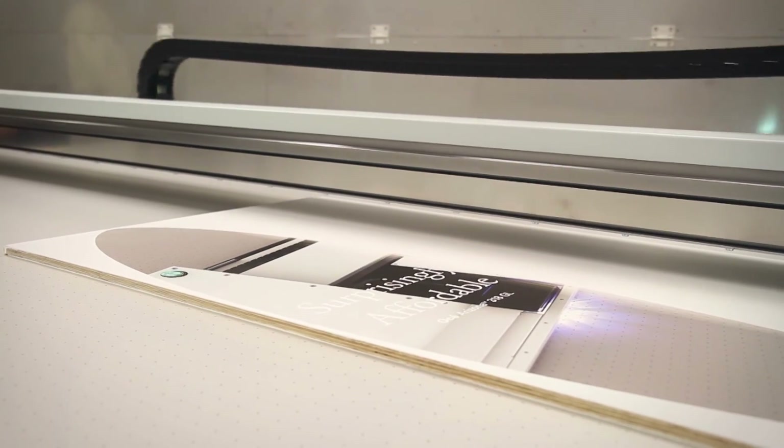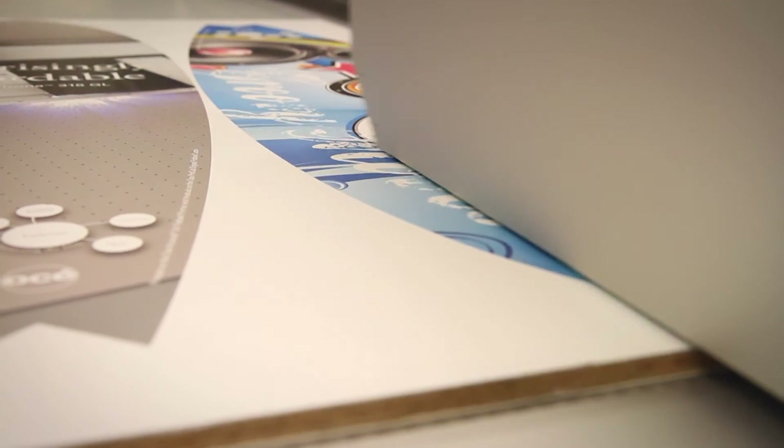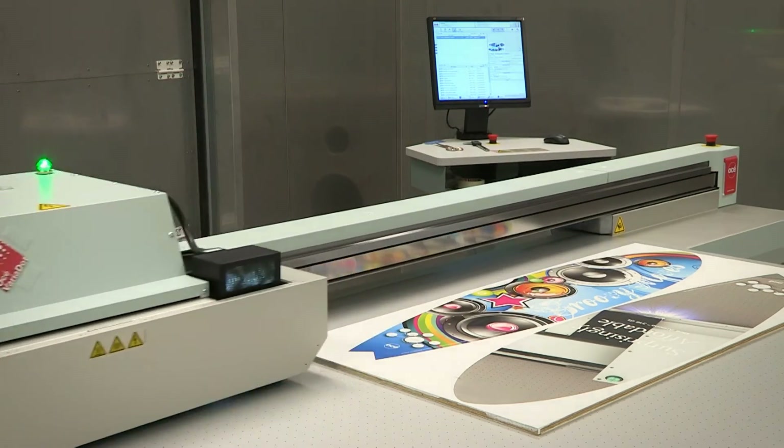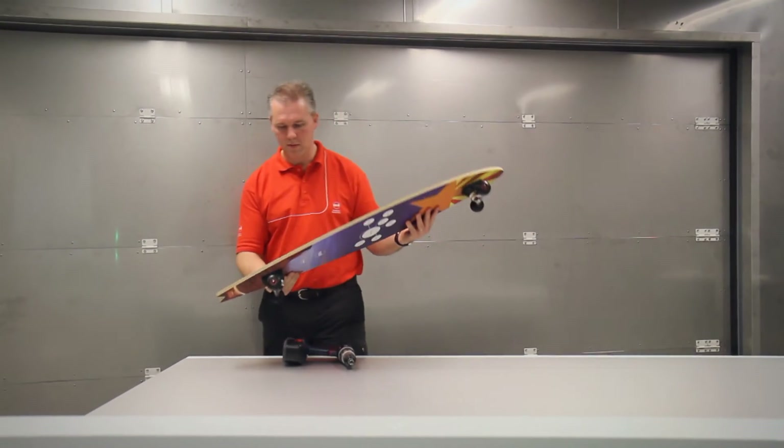The versatility of the flatbed, superior print quality, and repeatable print-to-print registration mean that even unusual media for unique promotional items or customized manufacturing can be handled with confidence.